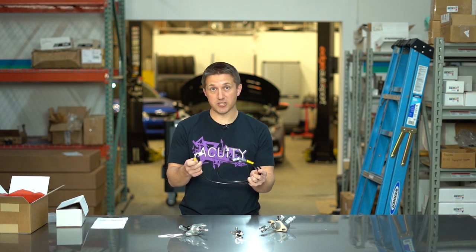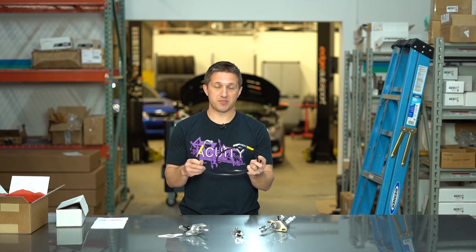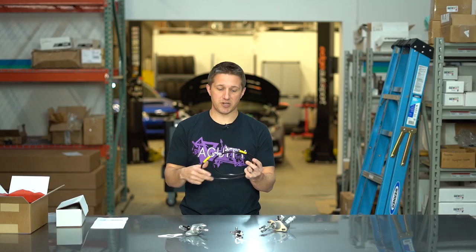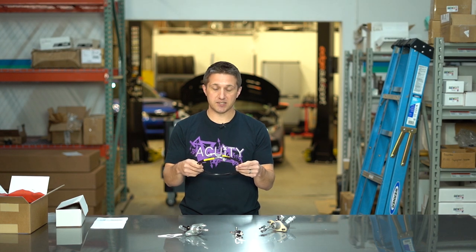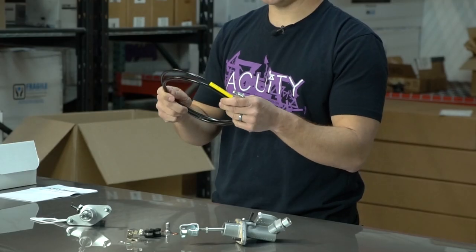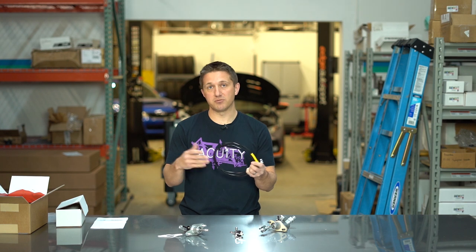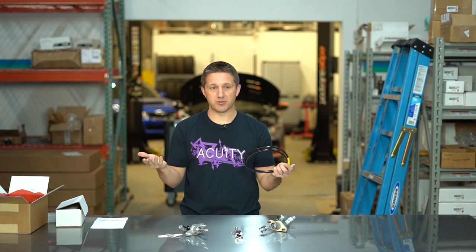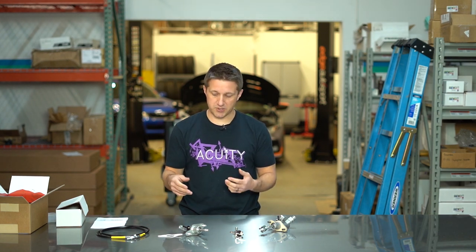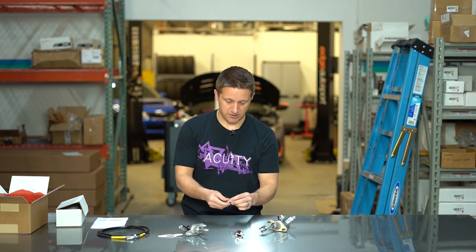This is the clutch line — all stainless braided. This is going to be much better than the stock setup because that middle rubber line flexes and expands under pressure, and this is not going to do that nearly as much if at all. This creates a much more direct path for the fluid to transfer its pressure to the slave cylinder — essentially as close as you can get to a hard line all the way from the master to the slave. I also like the fact that it's a banjo fitting on the top — banjo fittings are just a little bit easier to tighten down and loosen.